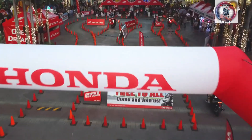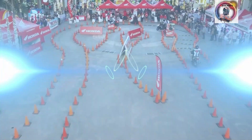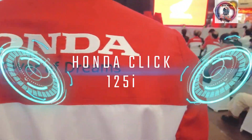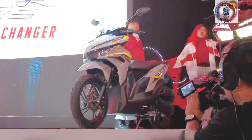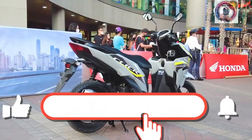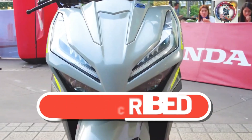Welcome back to BoomMotoVlog. In today's video, we're diving into the world of motorcycles and taking a close look at the Honda Click 125. You can learn more about the features and specifications of the motor. But before we get started, don't forget to hit that like button, subscribe to the channel, and ring the notification bell to stay updated on our latest content.